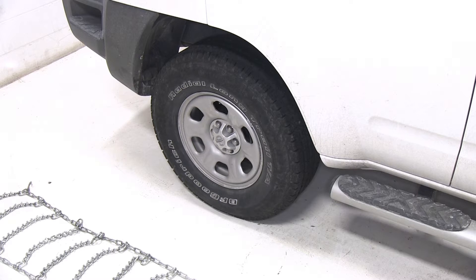This vehicle is primarily rear wheel drive, so we'll be installing the tire chains on the back set of tires.